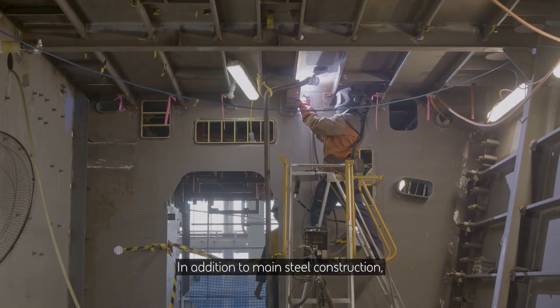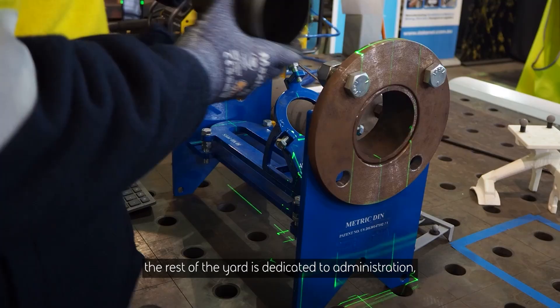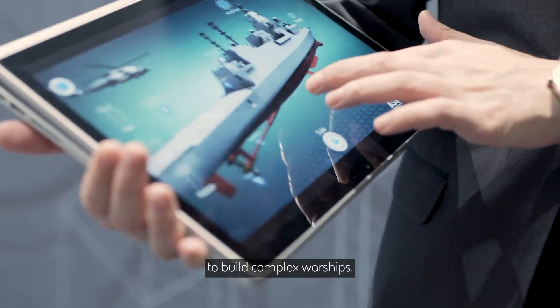In addition to main steel construction, the rest of the yard is dedicated to administration, parts fabrication, electrical works and the thousands of other tasks that are required to build complex warships.